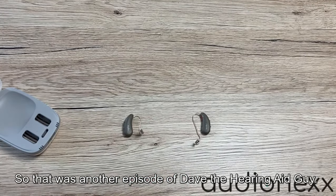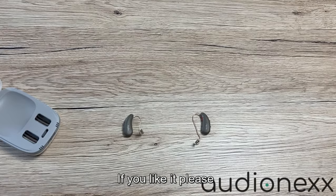So that was another episode of Dave the Hearing Aid Guy. If you like it, please leave a comment, give a like. See you next time, bye!